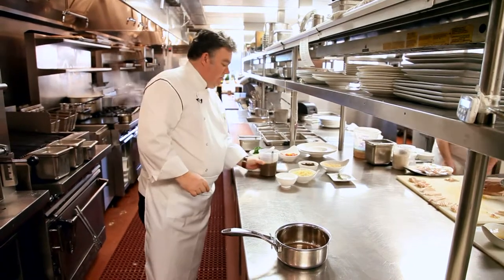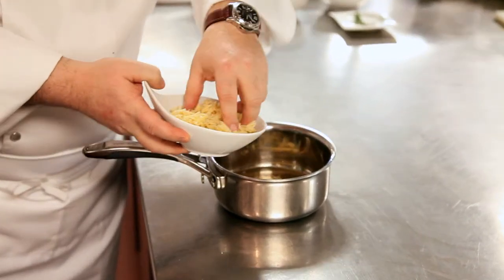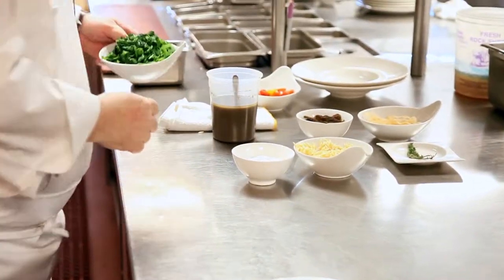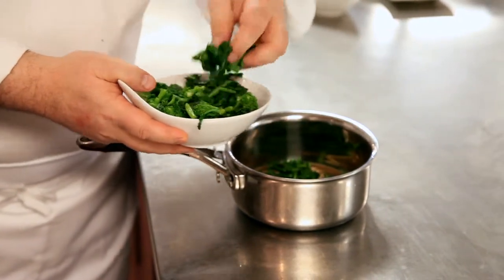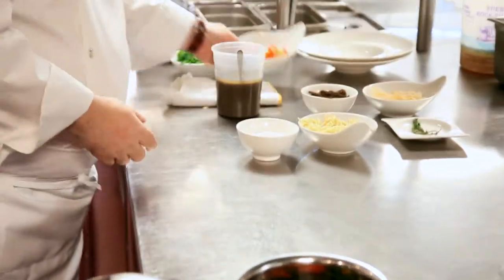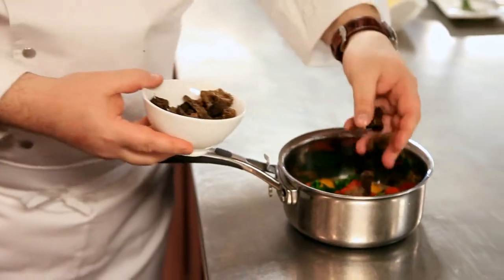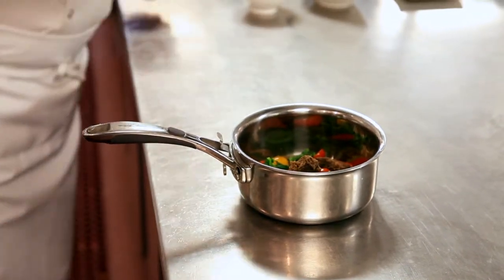We're gonna put a little bit of that in there. To that, we're gonna add some orzo that we just blanched ahead of time. We're gonna add a little bit of broccoli rabe, some vegetables, some del cabo tomatoes, and some morel mushrooms — these give a real smoky flavor to the dish. A pinch of salt and pepper, and we're just gonna bring that up to a boil.